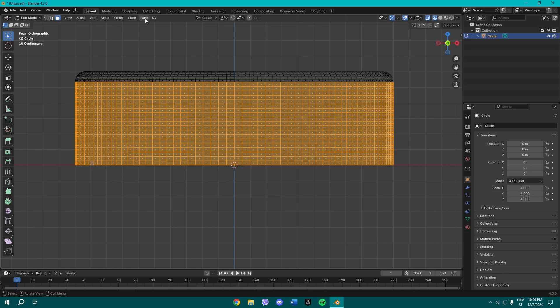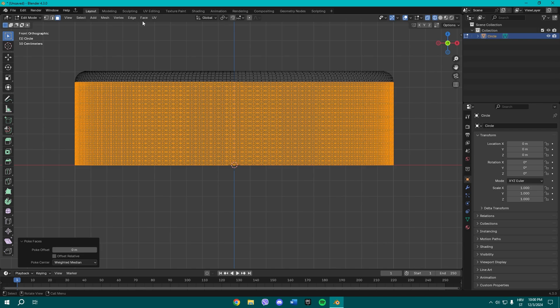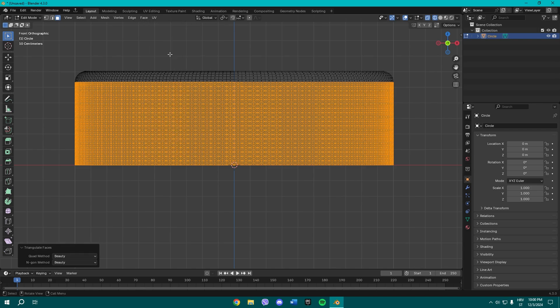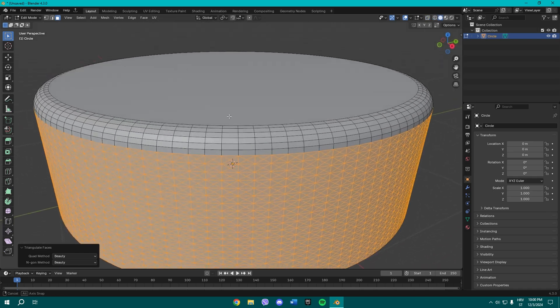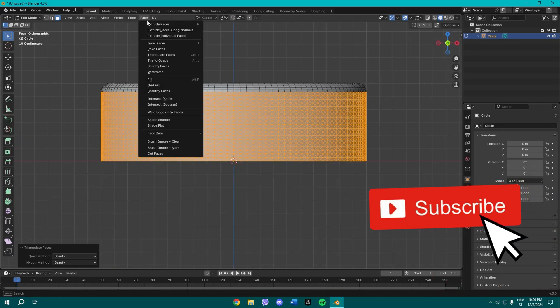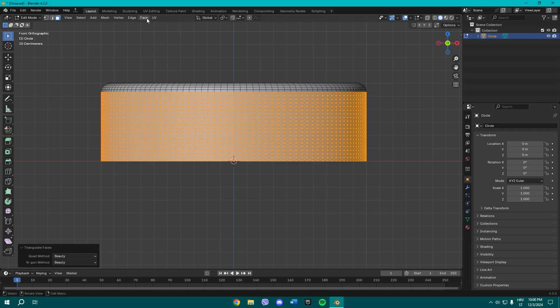Once you've selected those, go to Faces and choose Poke Faces. After poking the faces, go to Triangulate Faces. Once you do that, check if everything looks alright — it pretty much does — and then poke faces again.